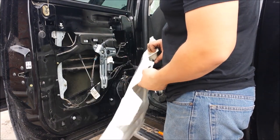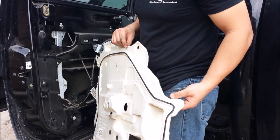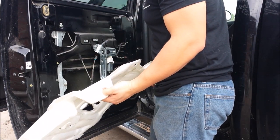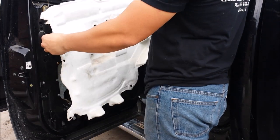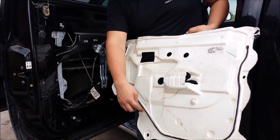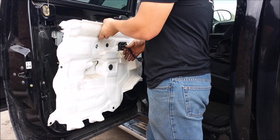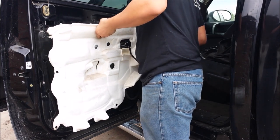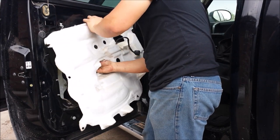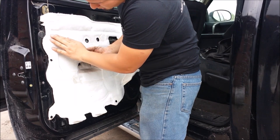Now we are going to put our foam pad back in. If you have dirty hands, try not to touch the black adhesive that's on there. Now we are going to go ahead and put that one back on and try to look for where it was at prior to the removal. It is kind of difficult to get this wrong because you see how it follows a certain shape — this is where your speaker goes, so you can't really get that wrong. We are going to put our little window switch harness through and start pasting it back into place.